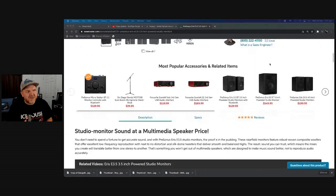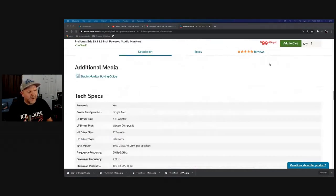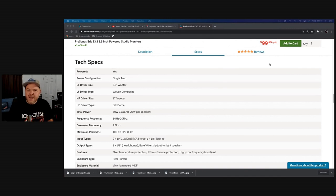Let's take a look at some of the specs. As mentioned, we've got a 3.5-inch woofer, a 1-inch tweeter, 50-watt class AB — 25 watts per speaker. Your frequency response is 80 hertz up to 20 kilohertz. If you are working on a lot of bass-heavy stuff, you're not going to be able to hear those sounds below 80 hertz, so sub-bass frequencies won't be represented. If you're heavily into bass, these are probably not the speakers for you. The good news is you can go up to the 5, 6, 7, and even 8-inch versions of these Presonus Eris and get all of the same features with a bigger speaker and better frequency range.